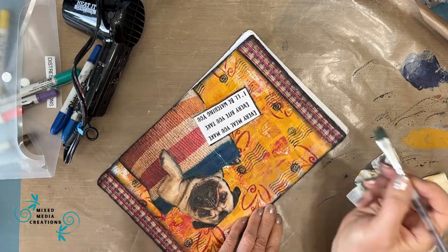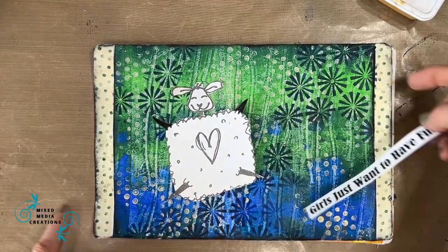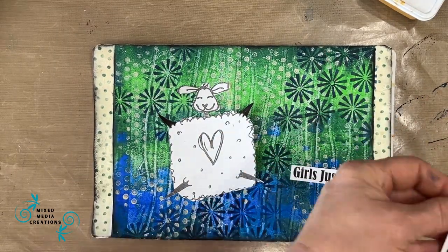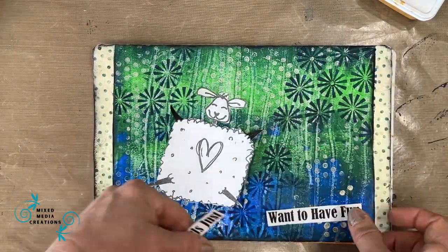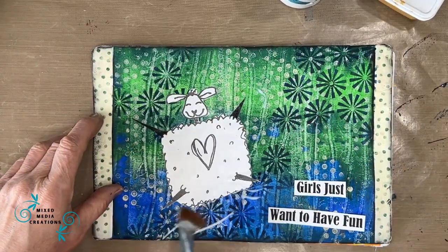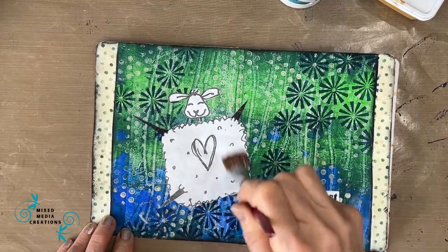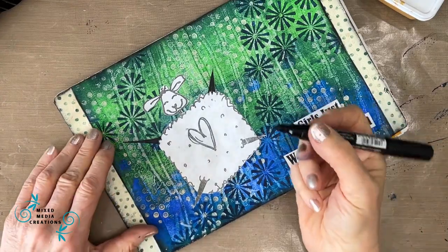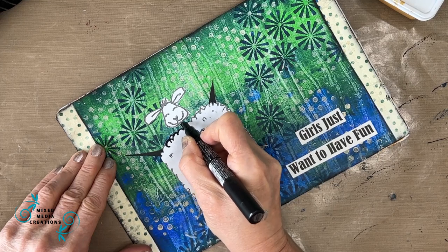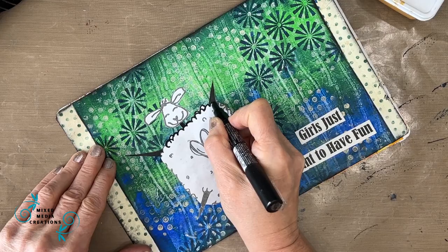When you have lots of things in your stash and you build it up with special stash builder sessions, when you sit down you can do multiple pages at once. This is a really quick, easy page — I just love the starbursts, they make such a happy little page. I have this little lamb — a digi stamp I got from Elena. I cut it out and glue it down, it's just on copy paper. I found the sentiment 'girls just want to have fun' that I had auditioned for another page — it just felt like it all worked together. I wanted to make the black lines a little bolder so I'm using my Posca pen and going over them.